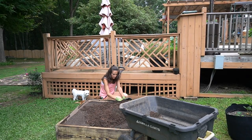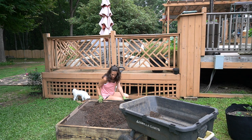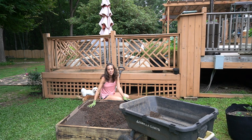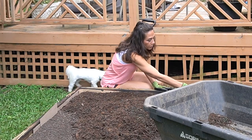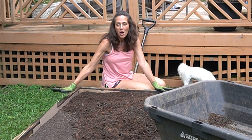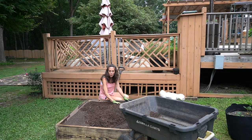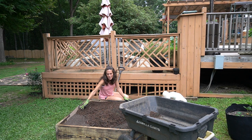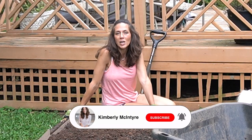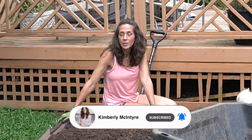Yesterday it started raining so we didn't get to finish, but the project is almost done. All I have left is to put a little bit of mulch on top and plant my pumpkin seeds and spaghetti squash seeds. I hope you've enjoyed this instructional video on how to make an easy raised bed. I'd love to hear from you — what are you doing in your garden? We learn from each other. Please like, subscribe, and share these videos if you're getting something out of them. You guys have a great day!